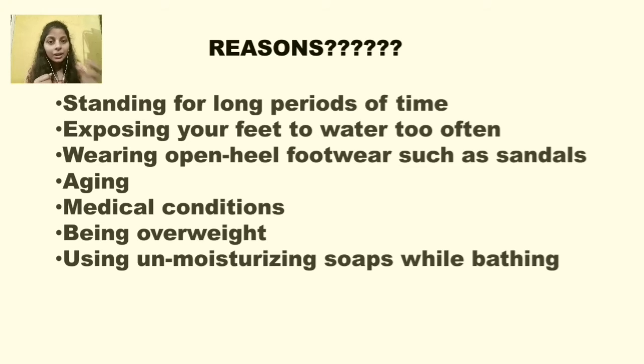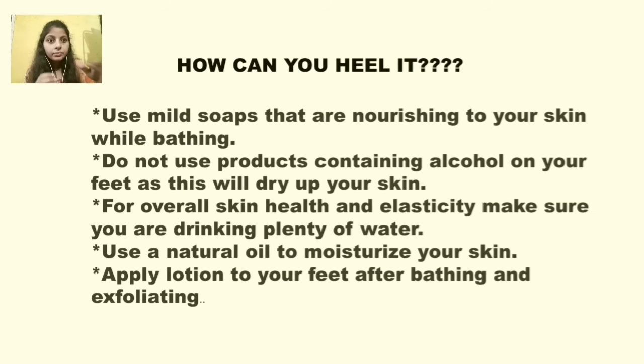Another cause is the bath soaps you use. If they are non-moisturizing — meaning they have low moisture content and dry out your skin rather than giving it moisture — those soaps can also cause cracks in your feet. Now, how can you heal cracked heels? Many moms and women, due to expenses or to avoid putting financial pressure on the family, hide their problems. Never do that — it can lead to more problems in the future.